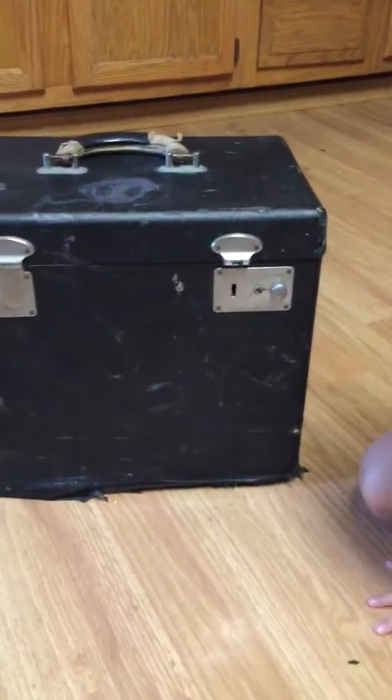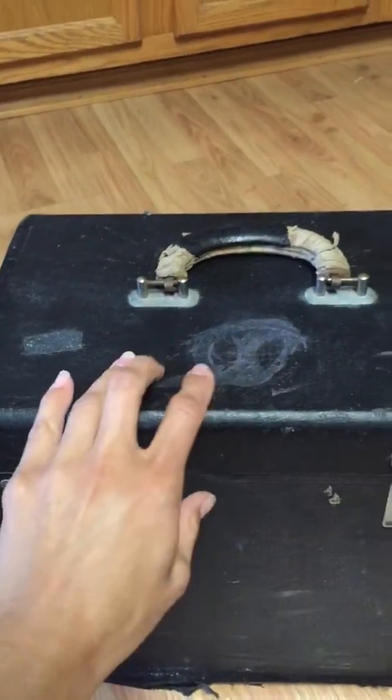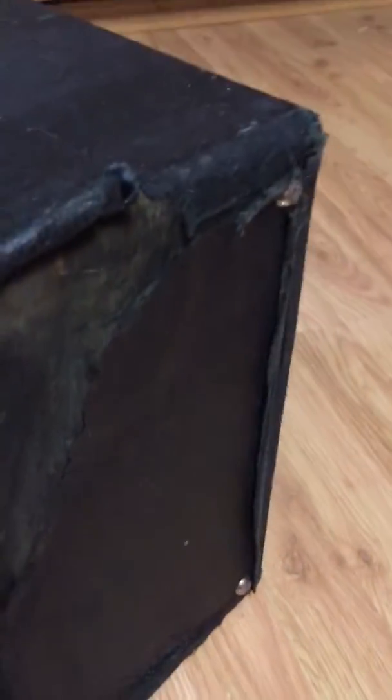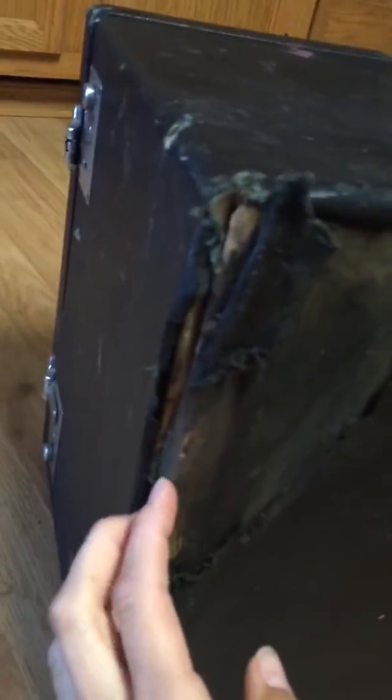I do have another latch coming because obviously it's missing a latch on here. And then I was scraping off some of the paint and a sticker of some sort that was on there. The bottom of this box, as soon as Steven gets home, I'm going to have to talk with him about it because it's going to need a little bit of reinforcement.